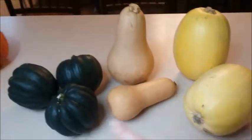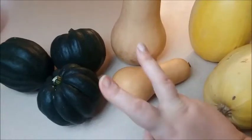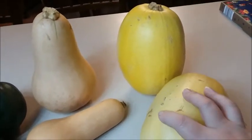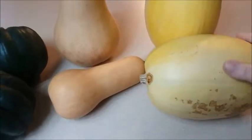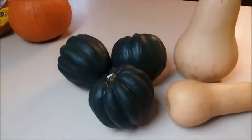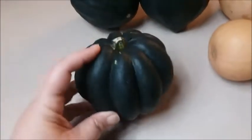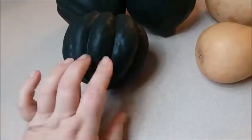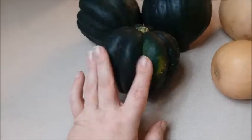Today we're going to talk about winter squash. We have acorn squash and butternut squash, which are both considered winter squash. The spaghetti squash — I'm not entirely sure if it's considered winter squash — but it does last a long time like these two do. These are hardy and will last; you can grow them in summer and they'll keep all winter if stored in a cool, dry place.